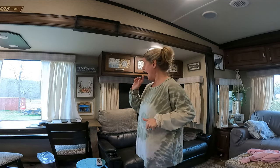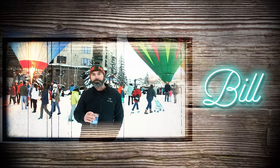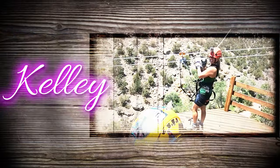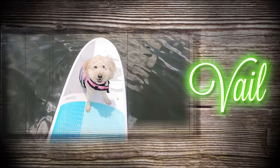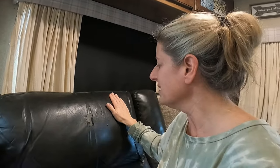On this new episode of Decor Sunday, I wanted to talk about our chairs. We have had these for three years and they just started peeling.